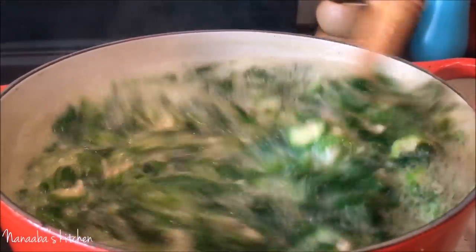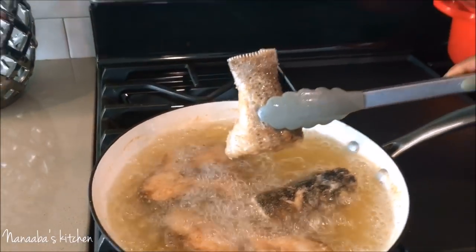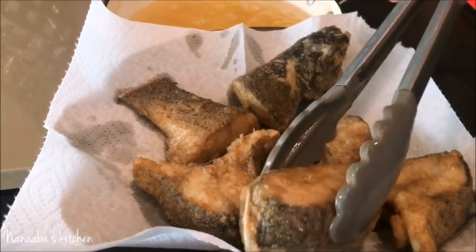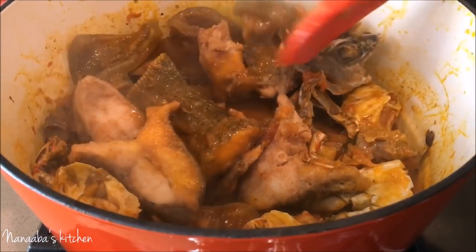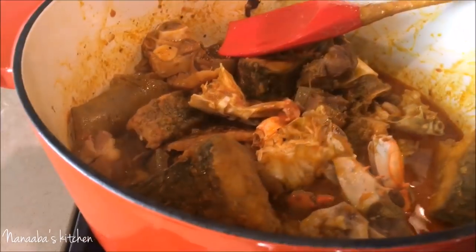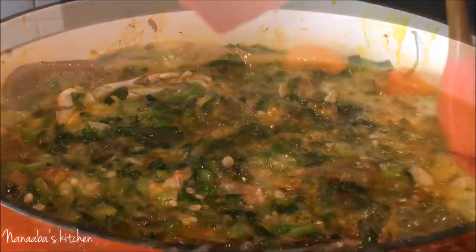My three-year-old, believe it or not, loves this recipe — he cannot have enough of this dish. Now for the surf part: I have some seabass that I've cleaned, removed the scales and fins, cut into small pieces, and marinated with onions, ginger, garlic, and a little salt. I coated it with wheat flour for a little crunchiness and to firm up the fish, then deep fried it and incorporated it into the dish.